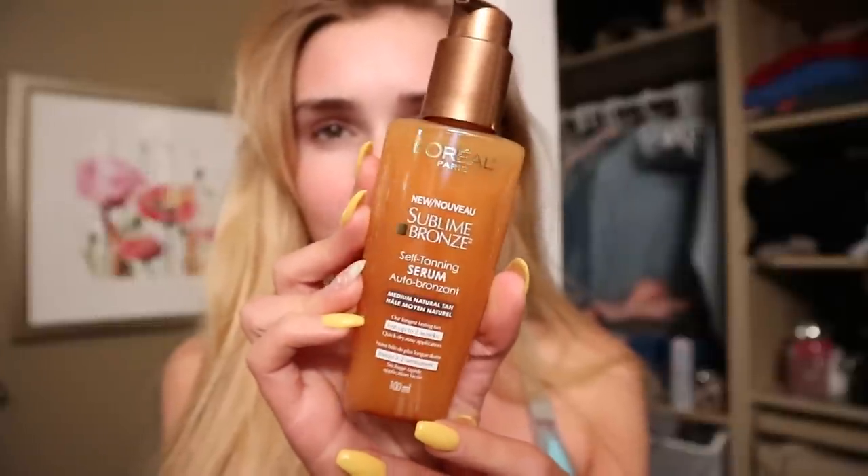We are onto the third tanner - the L'Oreal Paris Sublime Bronze Self Tanning Serum. It gives a medium natural tan and claims to be our longest lasting tan for up to two weeks. It was around $11.99, pretty inexpensive. Checking the ingredients - alcohol is the third ingredient, so not alcohol free. I think that will be a recurring thing.